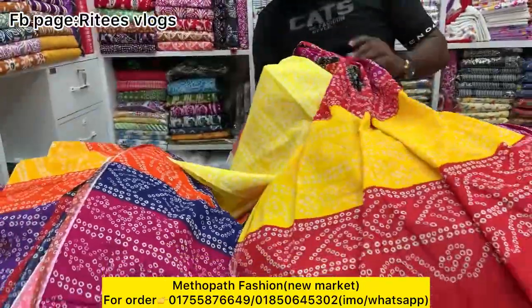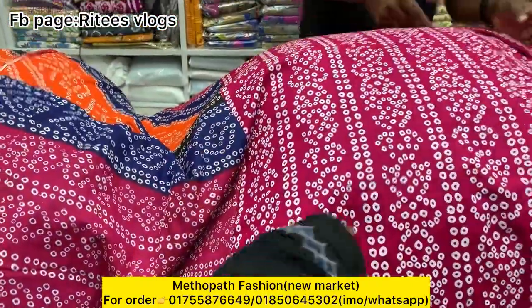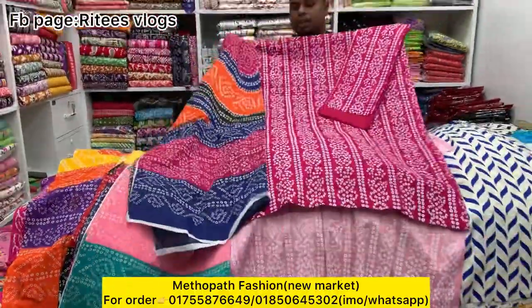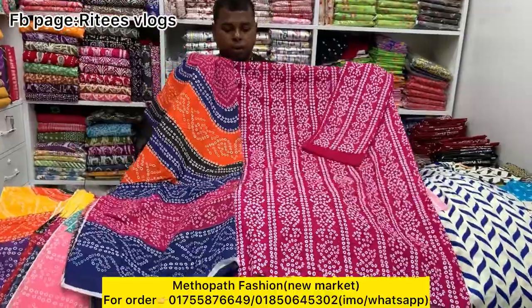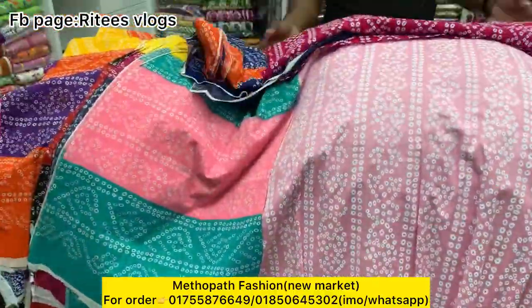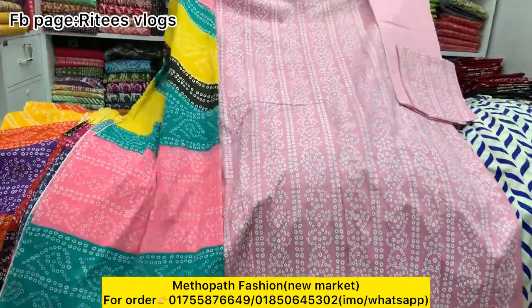This is a matching dresser. This is a colorful color. This is a pink color.